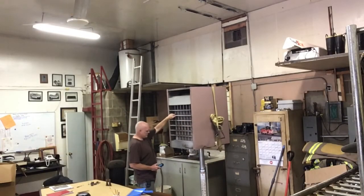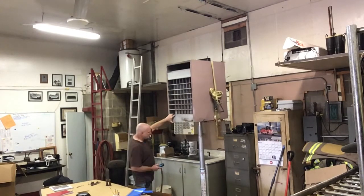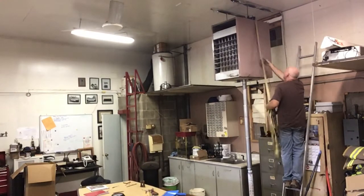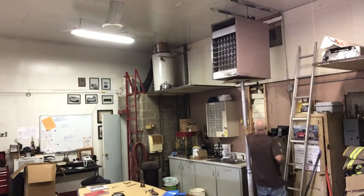I put this in a little higher speed so it wouldn't take too long. You might notice this is not in my shop — I lost that footage, so this is the heater I installed at the fire department, using the same lift.